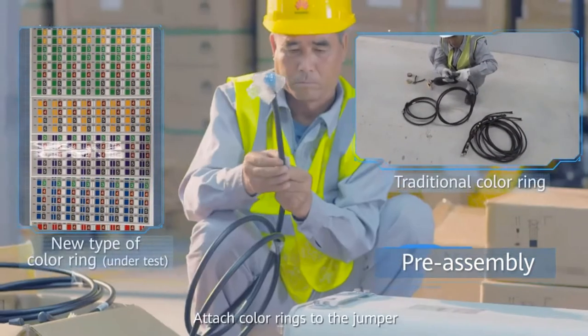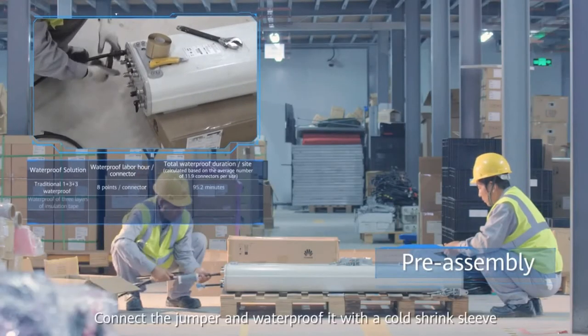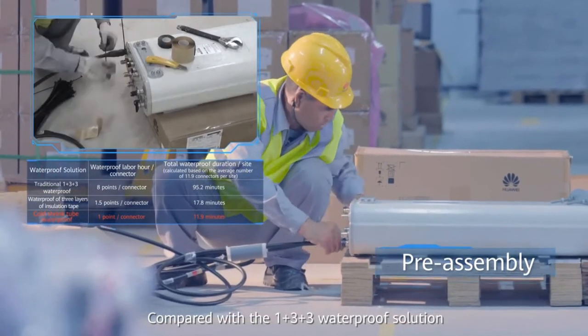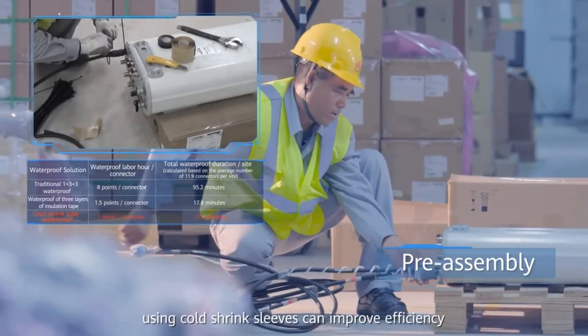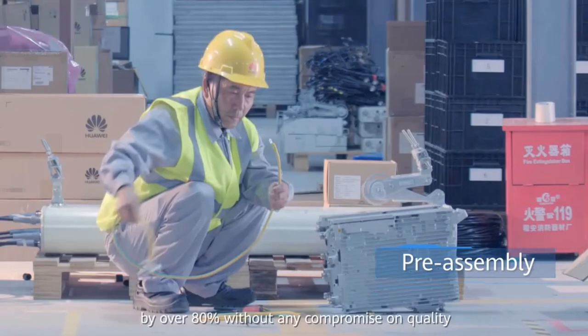Attach color rings to the jumper. Connect the jumper and waterproof it with a cold shrink sleeve. Compared with the 1+3+3 waterproof solution, using cold shrink sleeves can improve efficiency by over 80% without any compromise on quality.